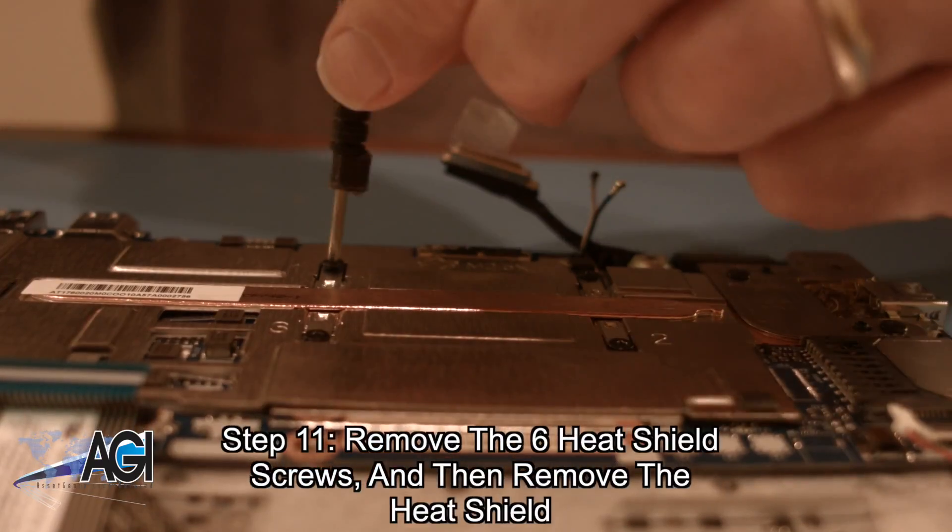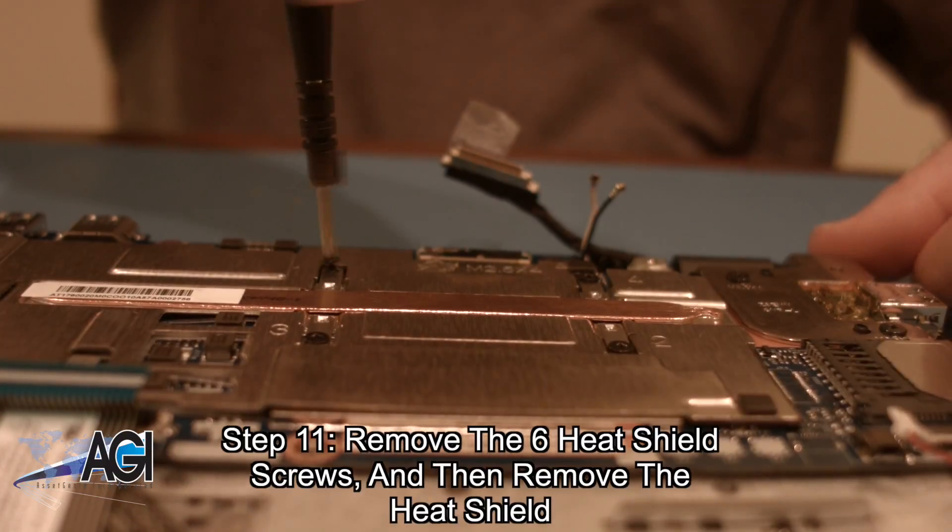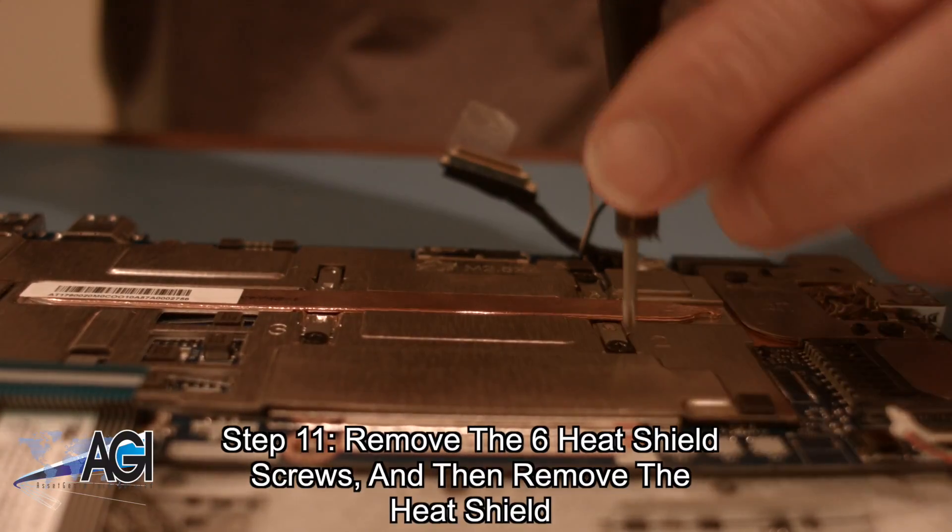Next, you will remove the six heat shield screws and then remove the heat shield.